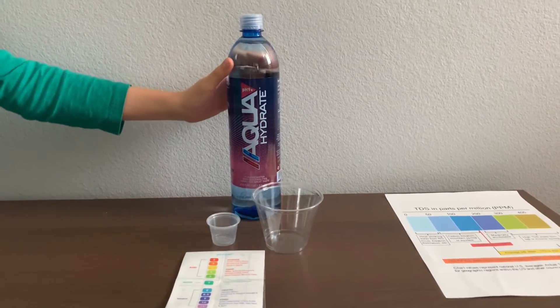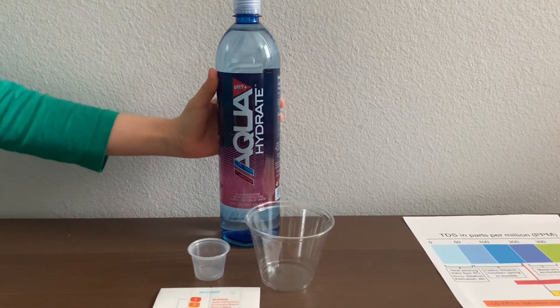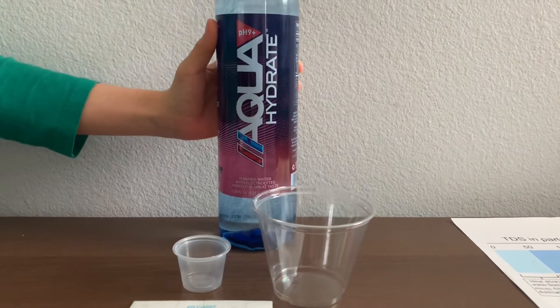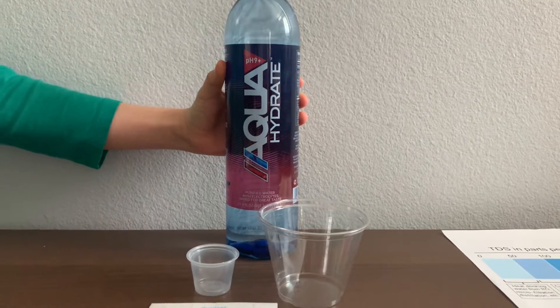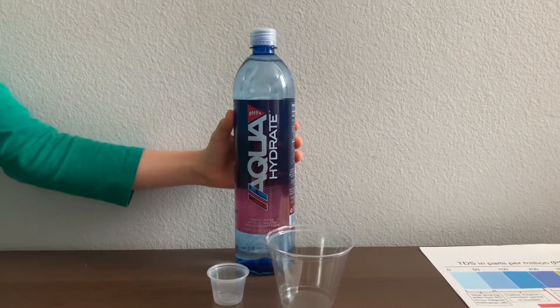This is Aqua Hydrate purified water, which passed its purification by reverse osmosis. This water has added electrolytes for great taste. The pH balance in Aqua Hydrate water is supposed to be 9+. It's sold at Whole Foods Market for $2.29.